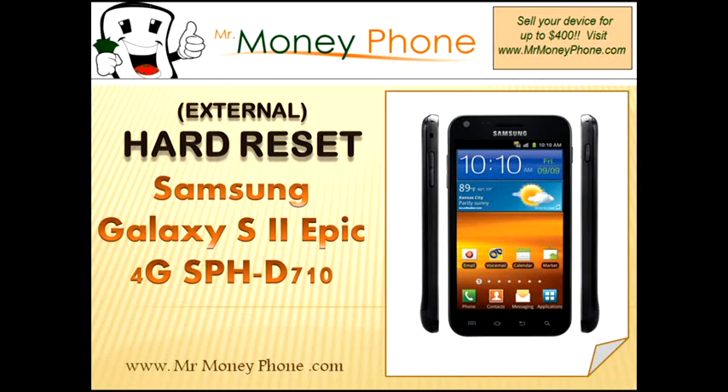Welcome back to Mr. Money Phone Reviews, cell phones, iPods, and other electronic gadgets. Today we're going to show you how to do a hard reset on the Samsung Galaxy S2 Epic 4G. The model number is SPHD710.